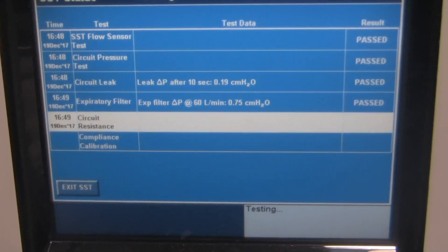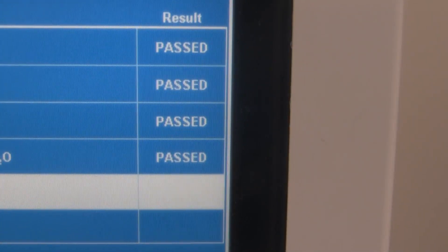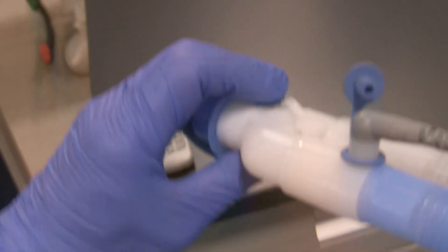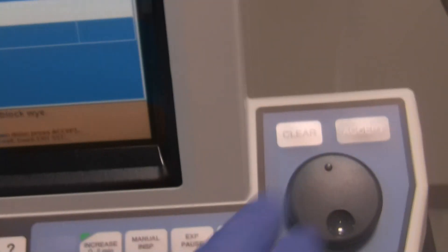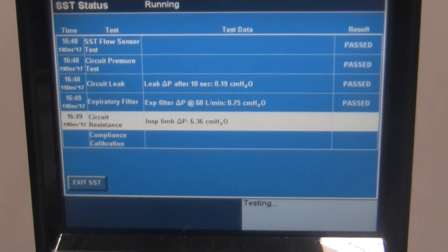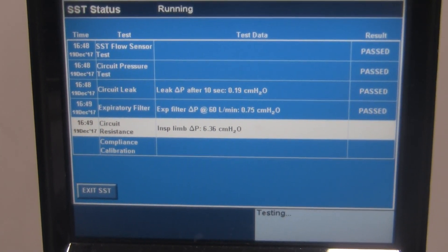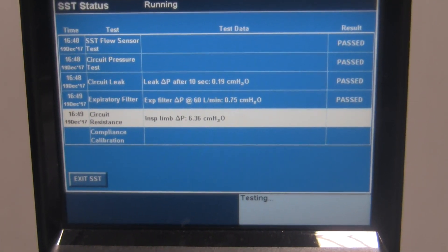All tests so far have passed, and it's now doing the circuit resistance test. It says: Unblock Y, press Accept when done. So we're going to unblock the Y and hit Accept. It says testing again — this will be much easier for you since you'll have both hands free.